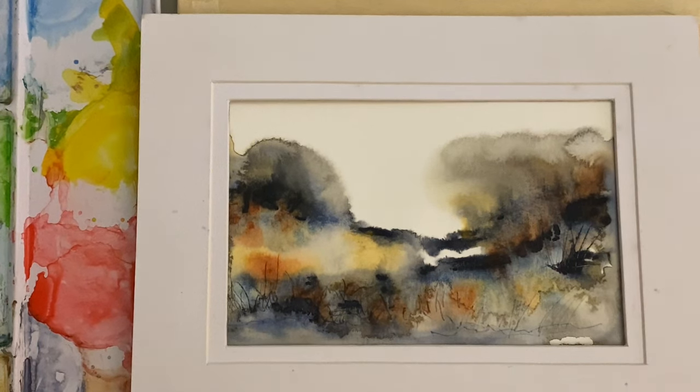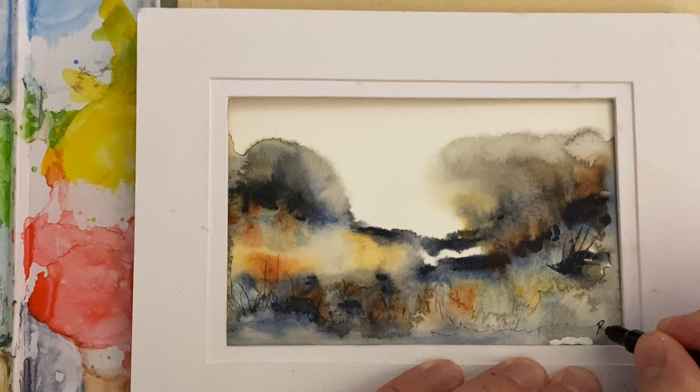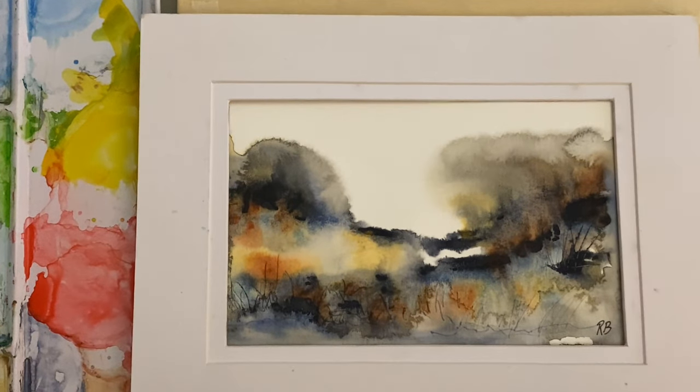Thanks for watching today. If you're currently a subscriber, thank you very much, and if you're not, please consider subscribing to my channel. I'd love to hear from you — drop me a question or a comment, I really appreciate it. I love the way this little field turned out right here — no work and you end up with this little light-colored field and all this tree line coming down this hill. I actually like this one, I might sign it — put my little RB right there. Thanks for watching, see you again next time.